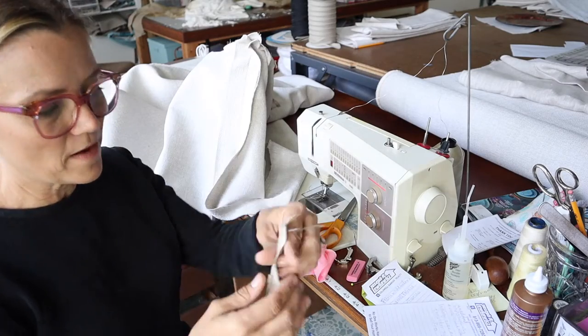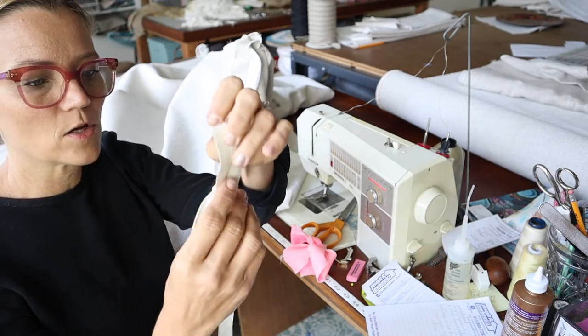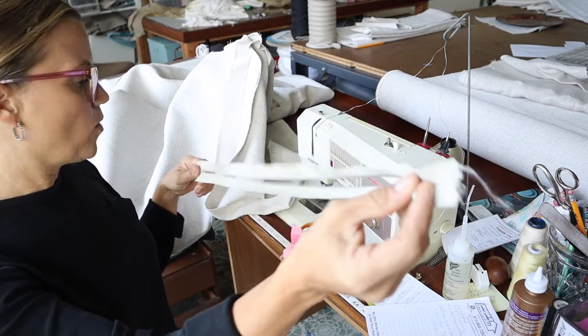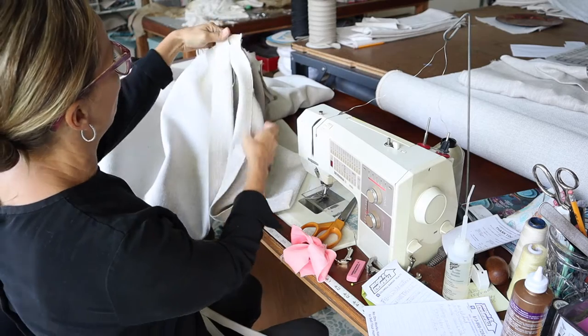Now I'll cut my invisible zipper for this and install the zipper right there. I've already created my invisible zipper — I buy it by the yard and install my pull myself. You can either do that or buy a ready-made zipper. This is the back corner of my sofa.